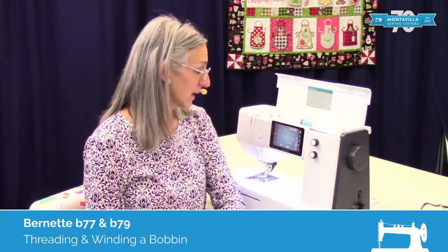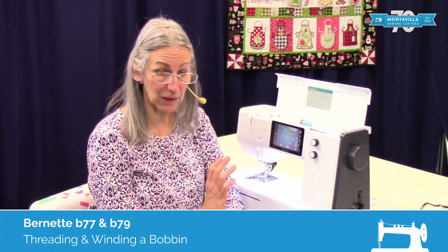Hi, I'm Karen. Today we're going to talk about the Burnett B77 and we're going to talk about the threading and the bobbin winding on this.